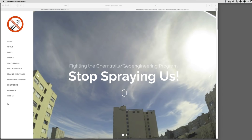Hey, this is Patrick. I run stopsprayingus-sf.com and I've done quite a few rainwater analysis tests. A lot of people have asked me how I do them, so on my site, Stop Spraying Us, I'll show you.